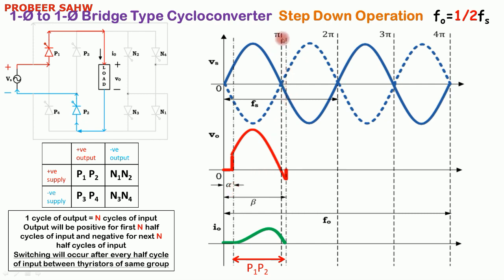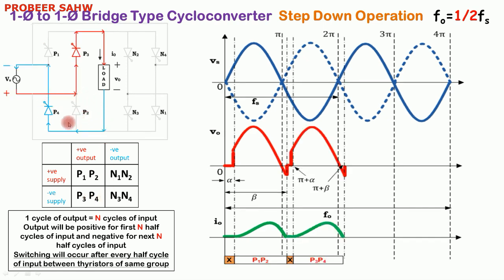In the next half cycle from π to 2π radians, output is again positive because for two half cycles of input we have to obtain positive output. But the supply is negative, so since supply is negative and output required is positive, we fire thyristors P3 and P4. When P3 and P4 are fired, current and voltage will be positive again. This is discontinuous operation where the next firing will occur at angle π plus alpha. Since π plus alpha is greater than beta, from beta degrees to π plus alpha degrees there will be no current, as current has already become 0 at beta degrees and no thyristors are working in that interval.